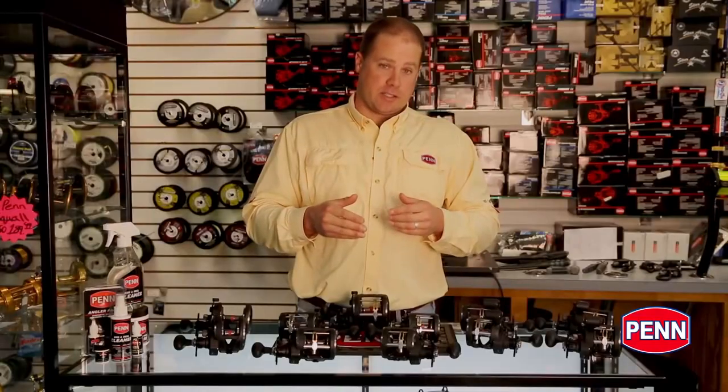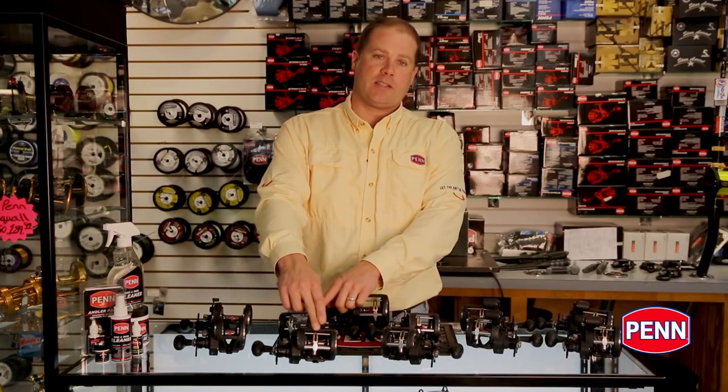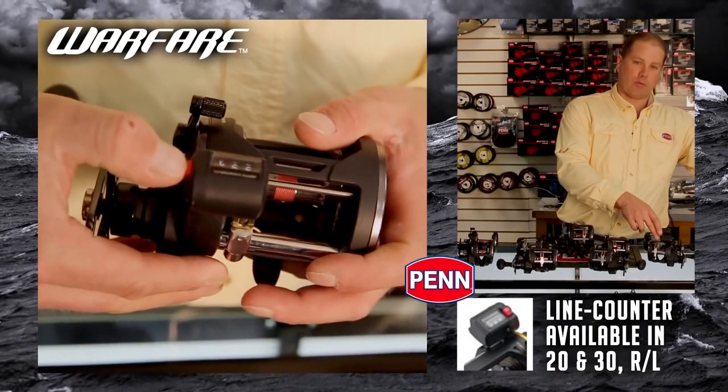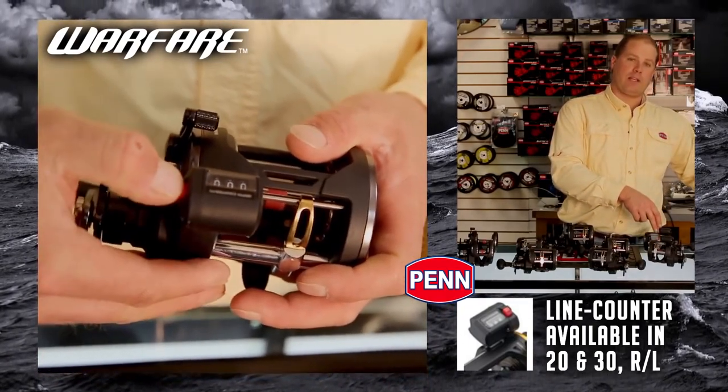So let's look at the sizes. We've got the 15 size in both right and left, we've got the 20 size in both right and left, and we've got the 30 size in right. We also offer line counter models — the 15 in both right and left in a line counter, and the 20 in both right and left in a line counter.